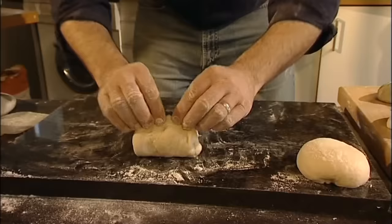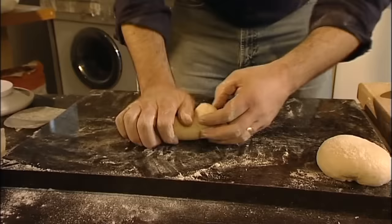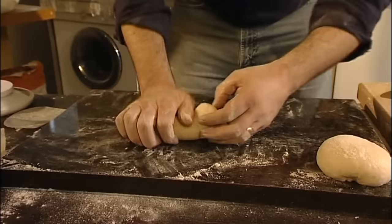If you're making a loaf for a tin, fold it over — same as we did earlier — and again, and again. Then you've got your little loaf nice and strong on top, and your seam is there.